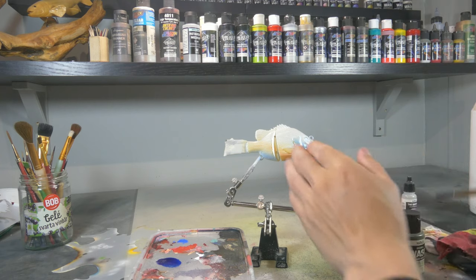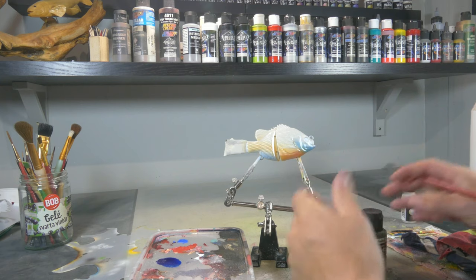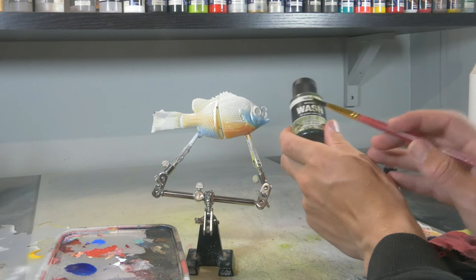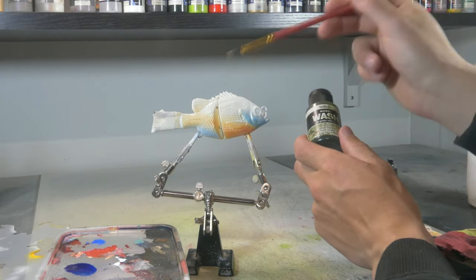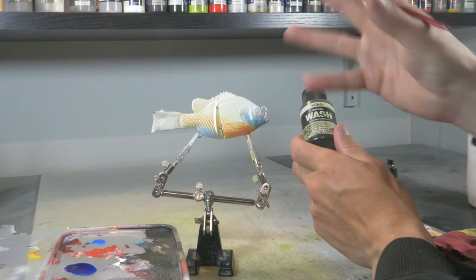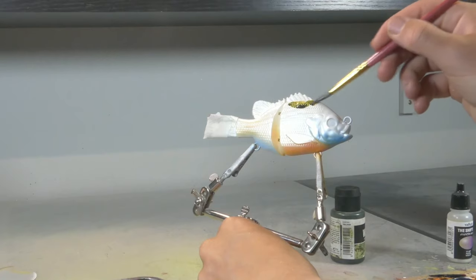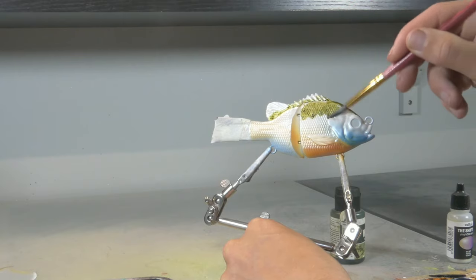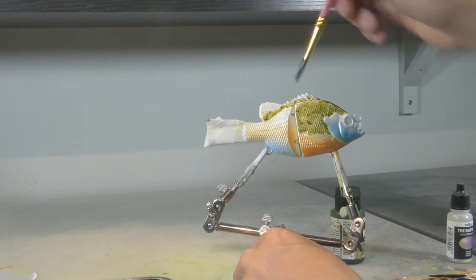The second scaling technique is a little bit easier and it might not be a hundred percent a scaling technique, but it does give a realistic result especially for smaller lures or lures that already have that carved out scale texture — and that's by using washes. Washes are a very fluid kind of paint, and where they accumulate that's where they get darker, and wherever they just go over they leave a lighter mark. When you put a wash on a scaly texture, the wash crawls into those crevices and accumulates there, meaning the crevices are gonna be darker.